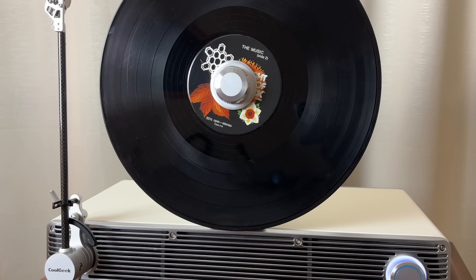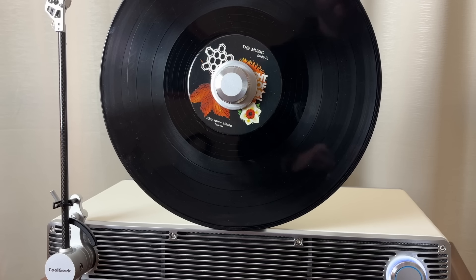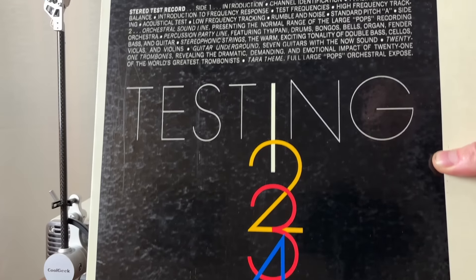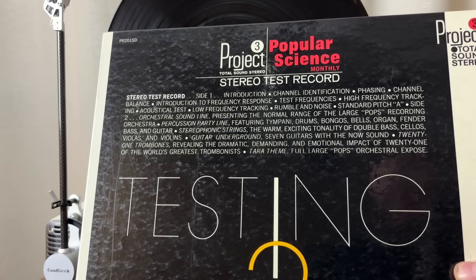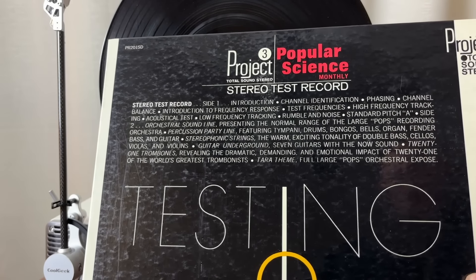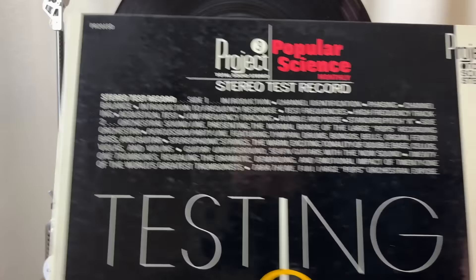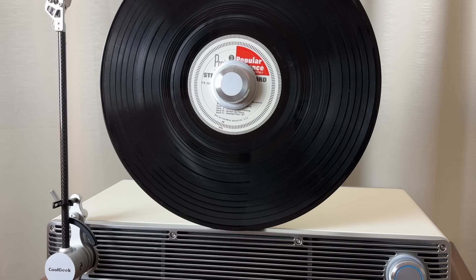Listening to that last piece of music, I was detecting some variances in playback speed — you would call that wow — and I think we have some wow. What I'm going to do is put a test record on there that has a tone on it and listen for any variance in that tone's frequency. I have this very old record introduced by Project 3 and Popular Science Monthly, looks like back in the 1960s. It has some test tones and frequencies for us to observe.